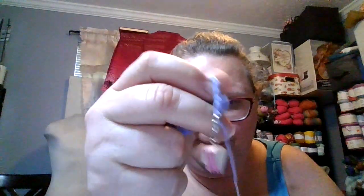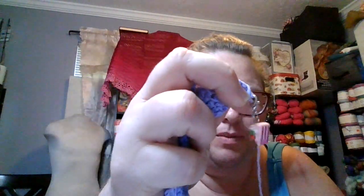I have a cute little stitch marker — I got this last Christmas in an advent box. It was a bunch of little charms but I'm using them as stitch markers.